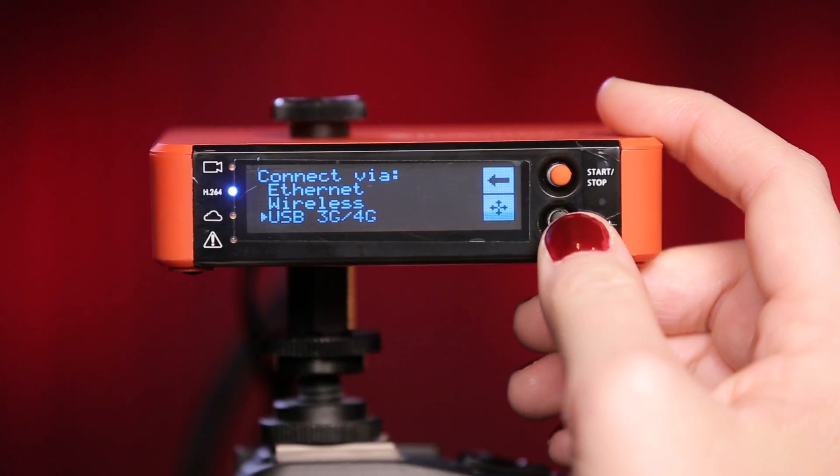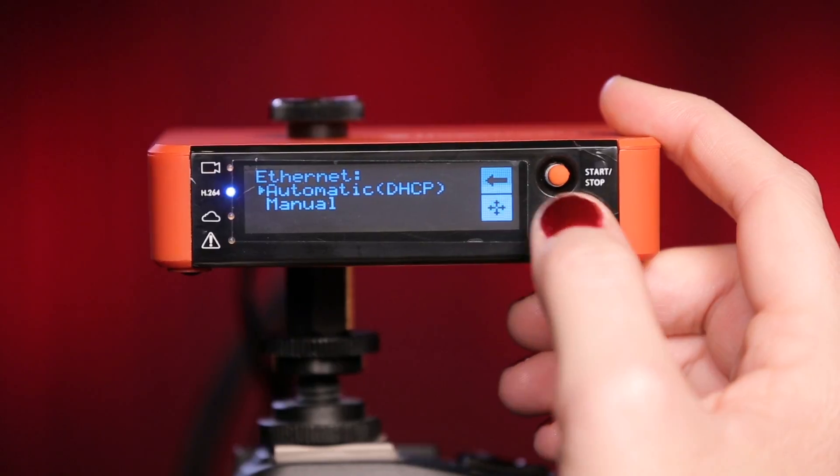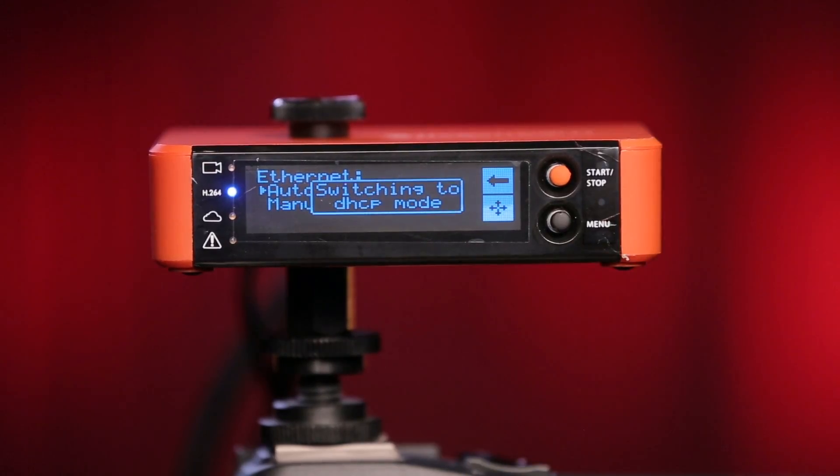You will then have three options: Ethernet, Wireless, or 3G/4G. Ethernet is recommended and should be selected if the Broadcaster is connected to a modem directly. Automatic is quicker, but you can enter in your network's information manually as well.